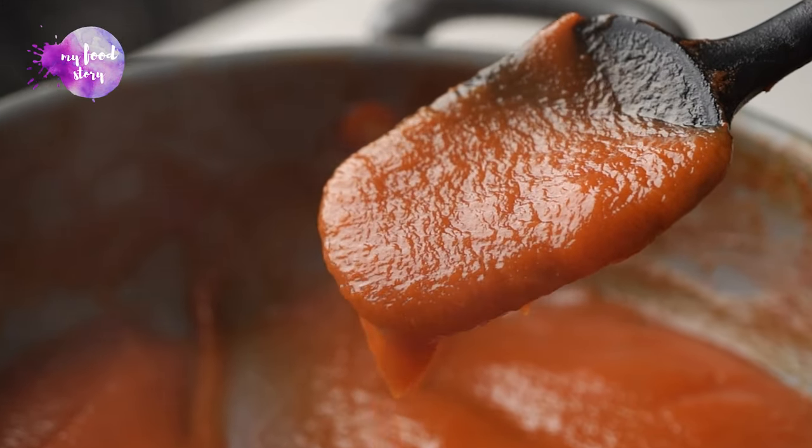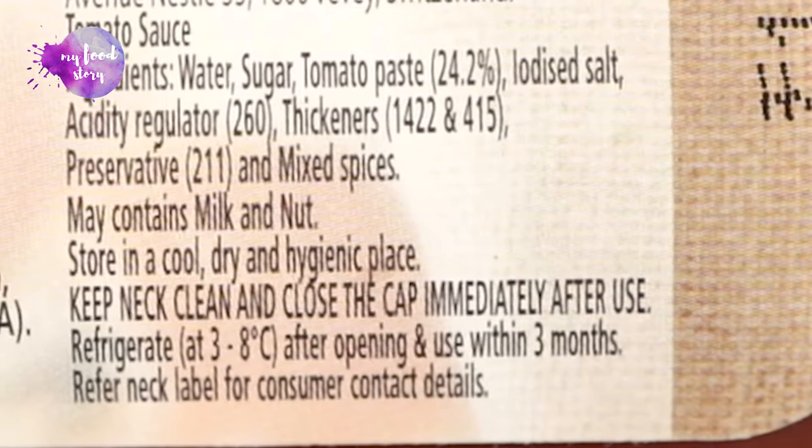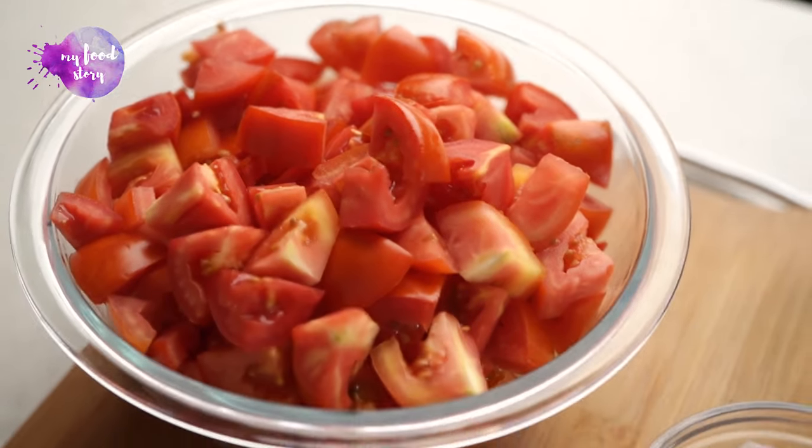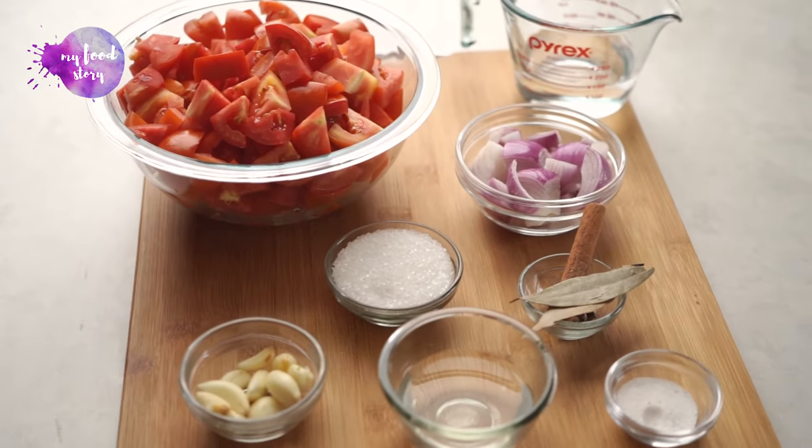Tomato ketchup is very good — even I love it. But here's the thing: store-bought tomato ketchup has many preservatives, stabilizers, and sometimes artificial flavoring, none of which is good for our kids. So tomato ketchup isn't necessarily a bad thing; it becomes bad when it comes out of a bottle. Which is why I'm going to tell you today how to make homemade tomato ketchup with just real ingredients.